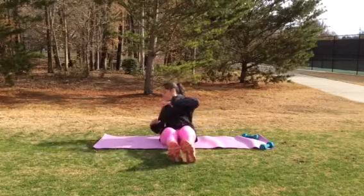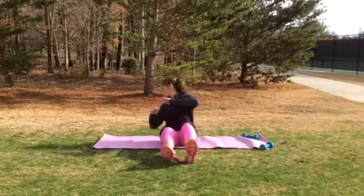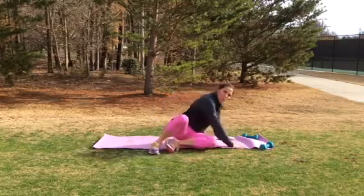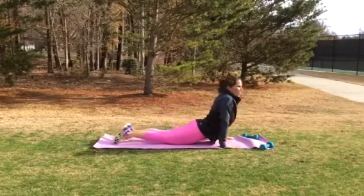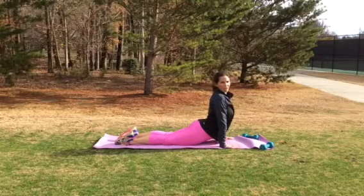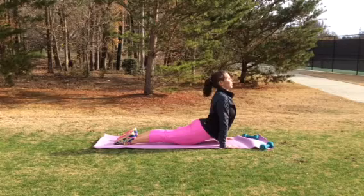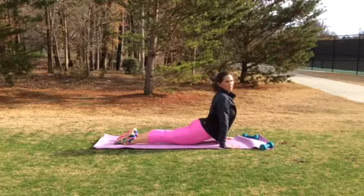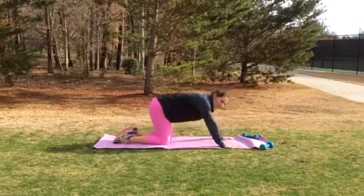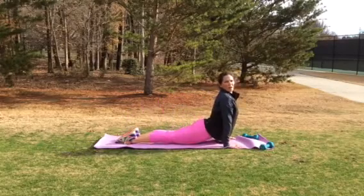Good. A couple more seconds, then we're going to do the cobra move. Get down — I'm going to do it on my side so you can see it. Straight here and lean forward. If you need to leave your thighs on the ground you can, or if you can raise up on your toes a little bit, really get in deep through those hip flexors. A couple more seconds right here. If you need to take a break, come back into child's pose, then go back into stretching.